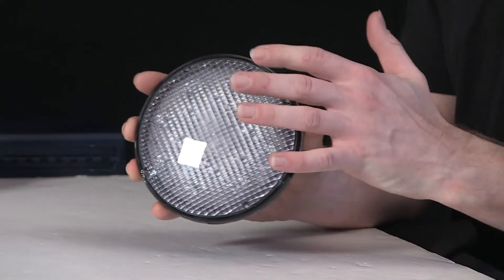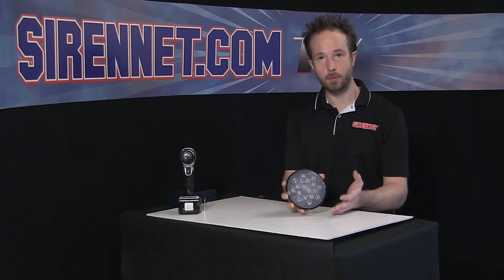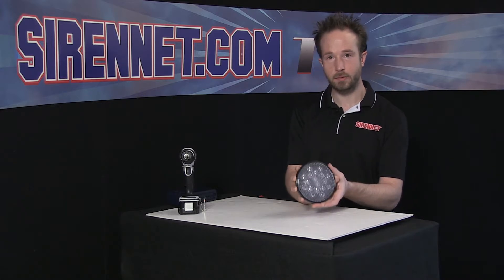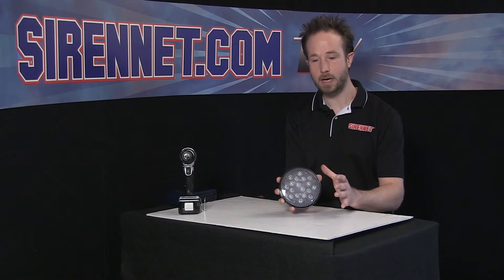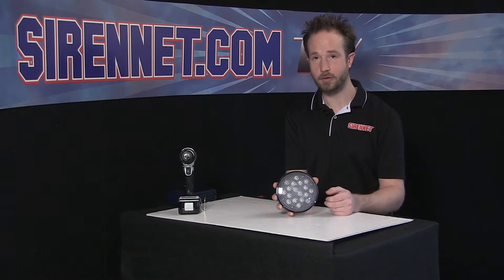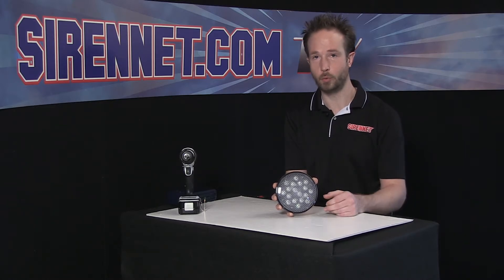It's a 6-inch unit, so that's the diameter across. It's designed for a Unity Spotlight upgrade — you can take your Unity, remove the halogen incandescent light head, and install this in its place. Very simple to do and a great upgrade. It lowers the current draw on the vehicle, gives you a tremendous upgrade to your light output, and you'll never have to worry about a bulb wiggling loose or burning out when you're out on the scene.